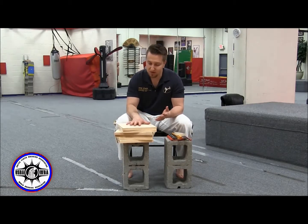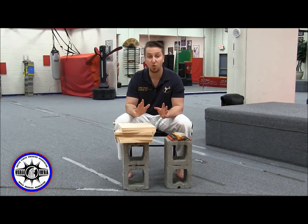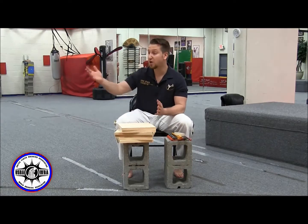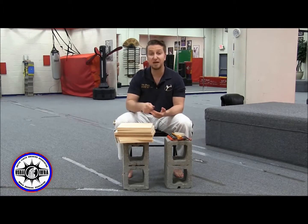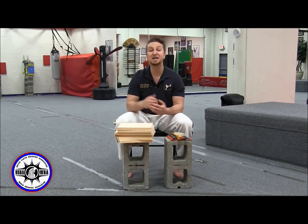What we started doing in 2016 is having competitors in the power board divisions pre-tape their boards for the spaced board divisions, so that when it's time to compete we call all the competitors up, they bring out their pre-stacked boards and set them on the stands. The official removes the tape and we break.